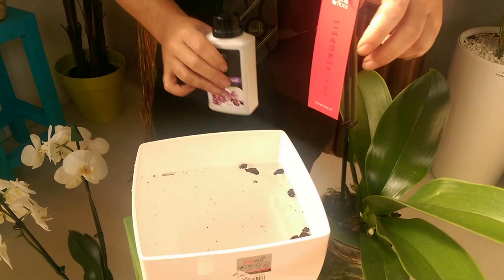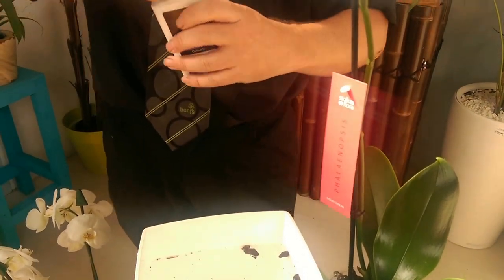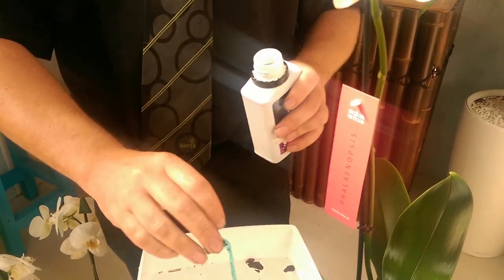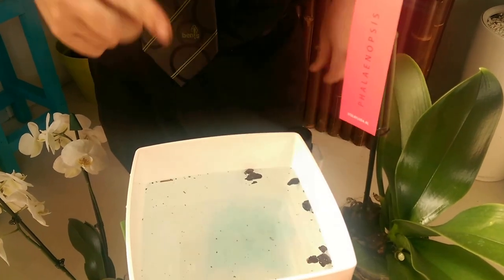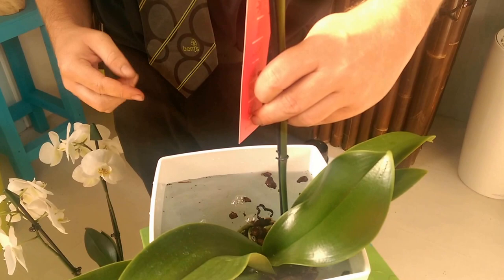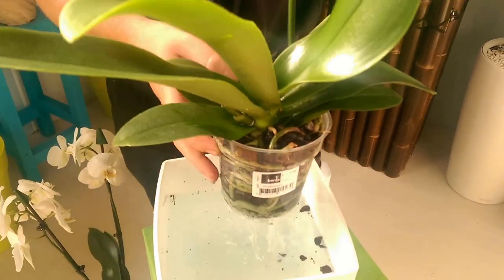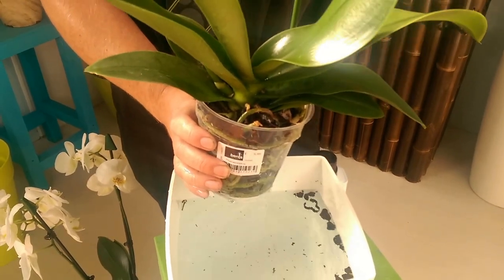What we'd also recommend is once a fortnight you use the orchid bloom feed. All you need to do with that is a quarter of a cap full in the water — just add that into the water. When you're doing your watering you can do exactly the same method, just submerge your orchid in the water, feed for a couple of seconds and that's it watered and fed. That only needs to be done once a fortnight — don't feed it every week. It can actually cause more damage by feeding weekly; we recommend doing it every other week.